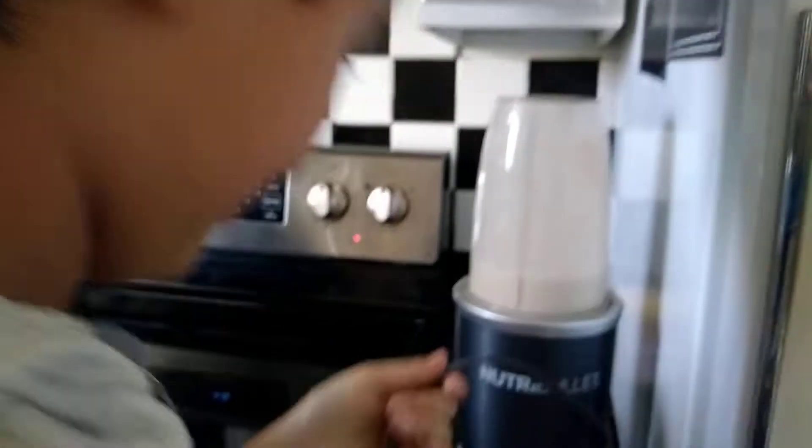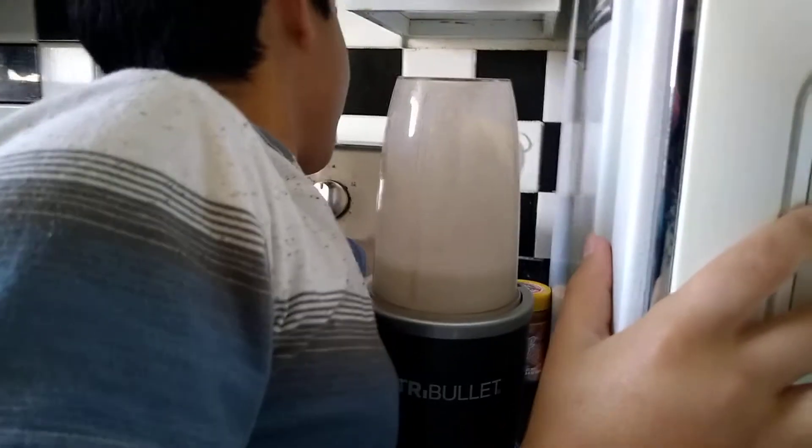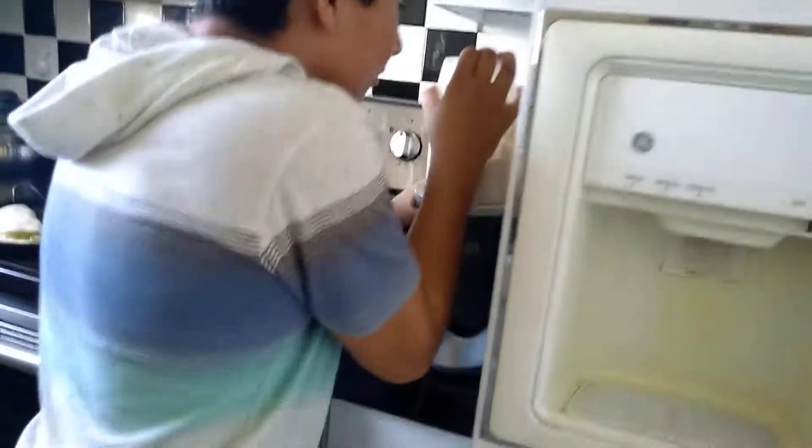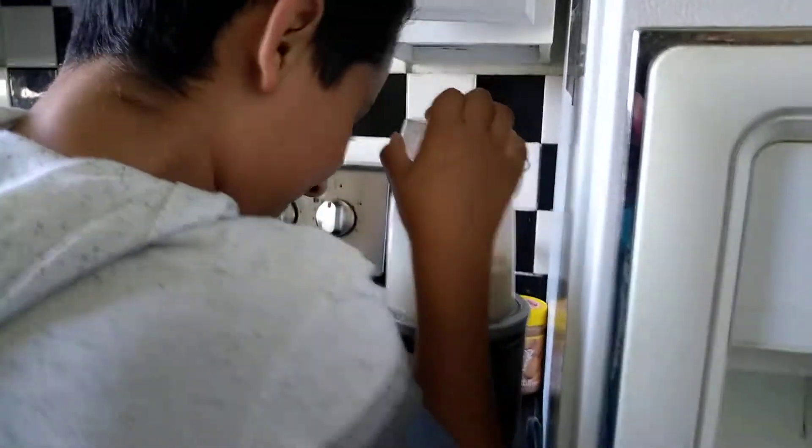Watch out, Aiden! Oh, it's not plugged in. I'm gonna step back - unplug it first, you never know when you can accidentally turn it on. Okay, I'm teaching the next sample right now, Hayden.